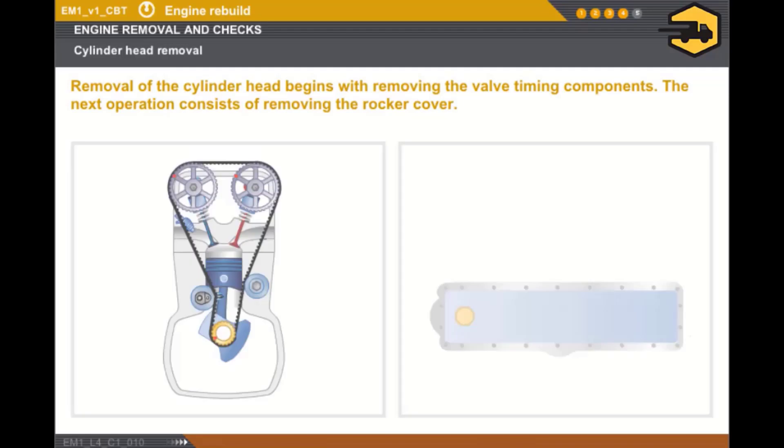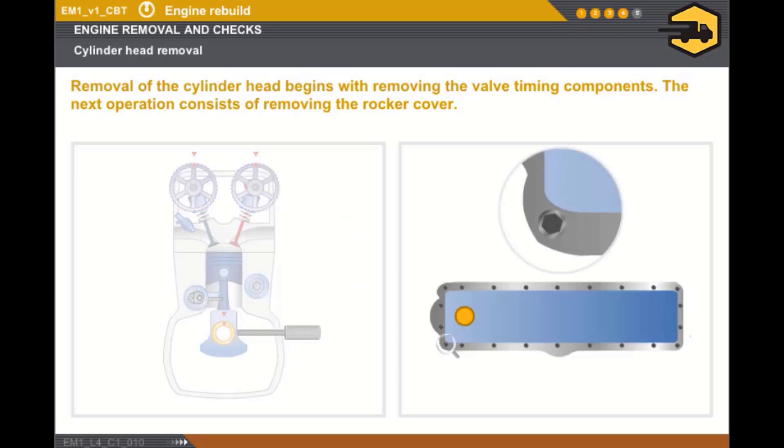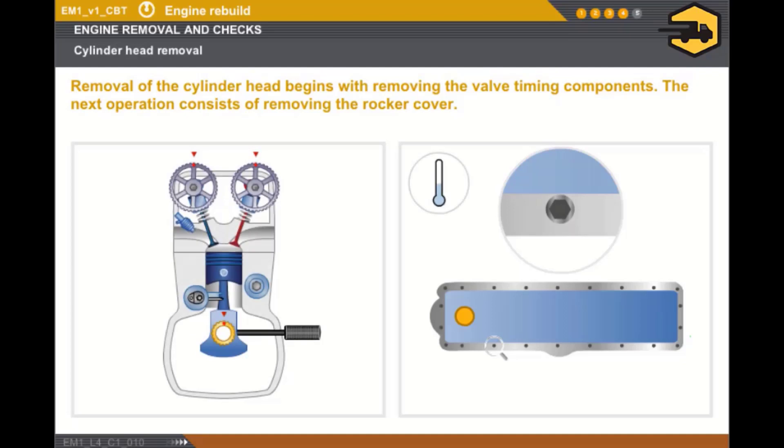Let's look at removing the cylinder head. The first operation consists of removing the valve timing components as per the recommended procedure. The rocker cover must then be removed, firstly by loosening all of the bolts by one quarter of a turn in the opposite direction to the tightening procedure. This operation must be carried out when the engine is cold and by observing the correct loosening sequence in order to avoid any risk of damage likely to lead to leakage after refitting.